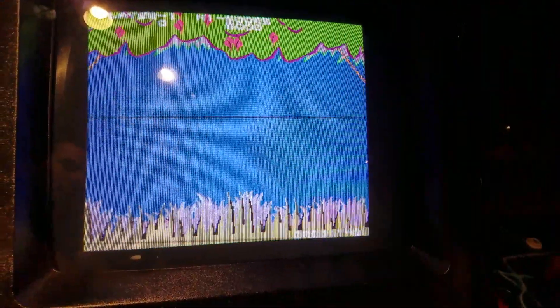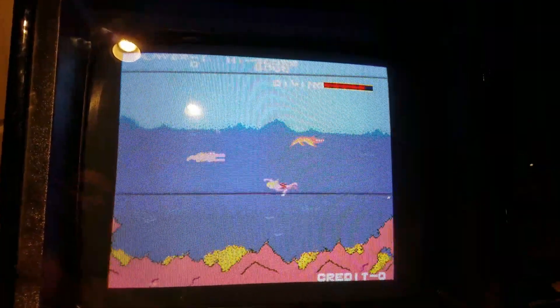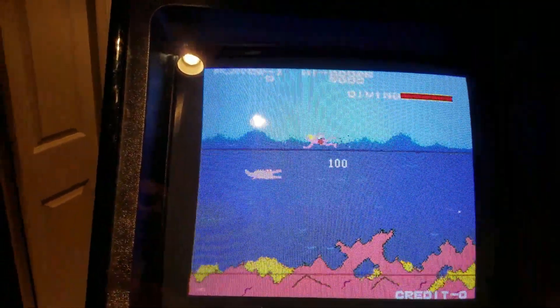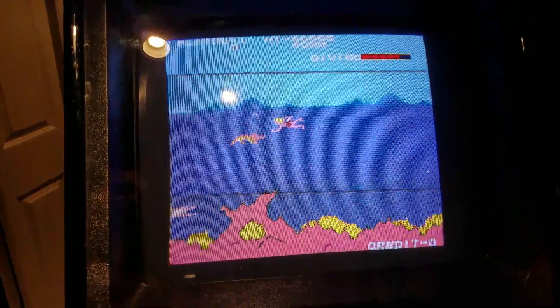I picked up the kit a long time ago, but I haven't had a working Taito board. You need either an Elevator Action or a Jungle King or something like that. And it has a bunch of different games on it. So I'm going to try it out and give it a review, see if we like it.